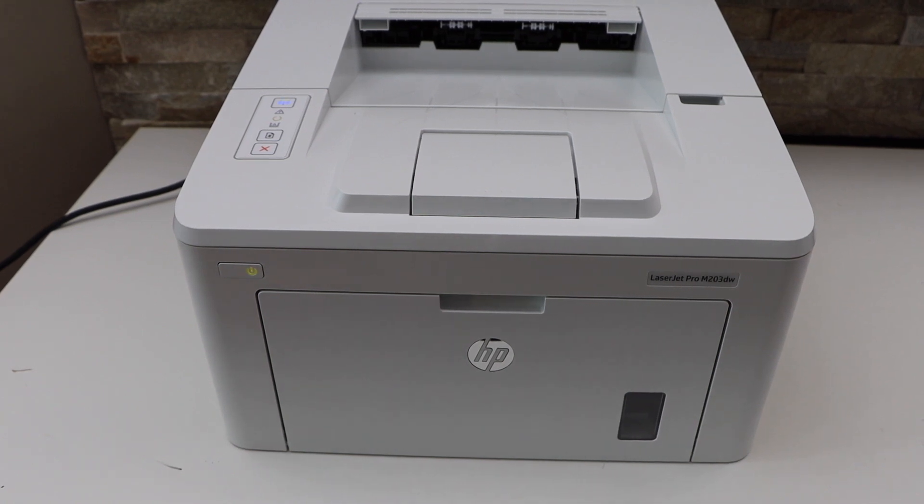In this video I'm going to show you how to do the WPS Wi-Fi setup of your HP LaserJet Pro printer.